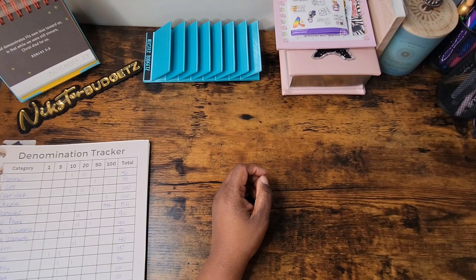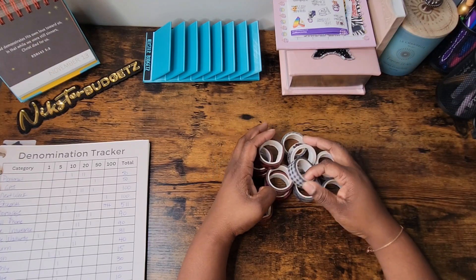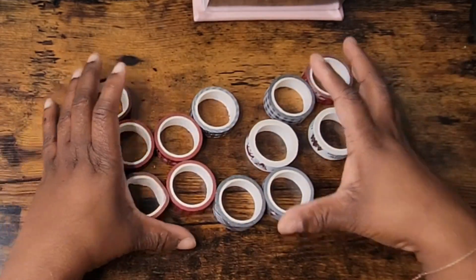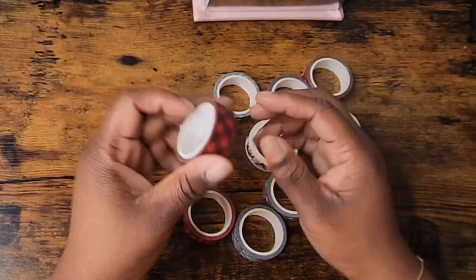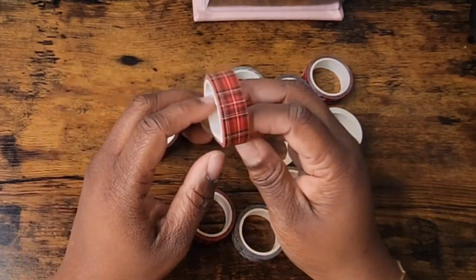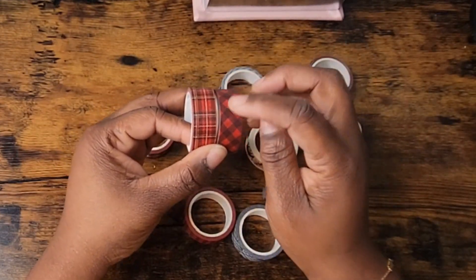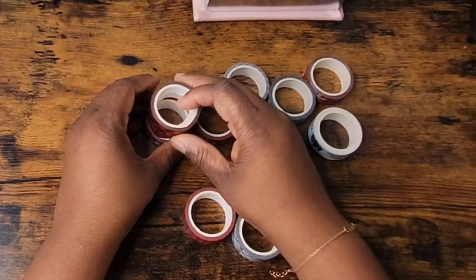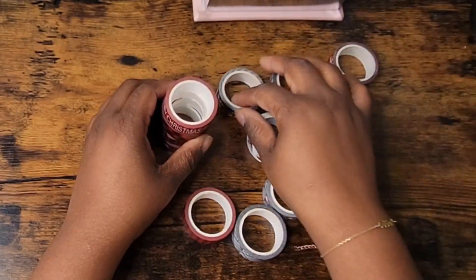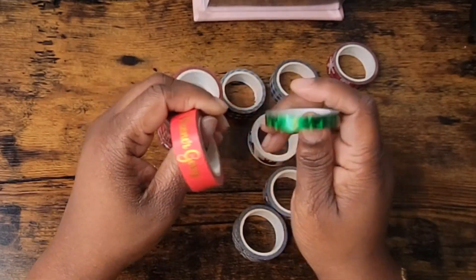Before we get started with the cash stuffing, I want to show you something I saw on Amazon. Y'all know I'm a planner girl — I love to plan. I found this washi tape set on Amazon. You already know I got my buffalo plaid, which is a type of plaid, but this set is more intricate. I wanted some holiday washi because I was going to do a planner spread with this red that says 'Planner Gang' and this green with hearts.